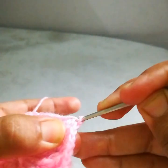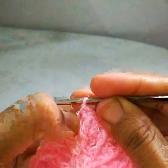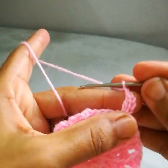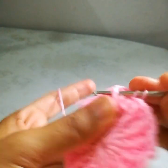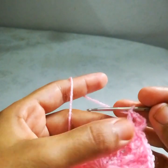Start the next round by making a slip stitch in the next stitch, then one more slip stitch into the next stitch. We are here in this front post double crochet stitch. Make a chain 3 — it will be counted as the first double crochet. One double crochet in the same stitch — two double crochets. Now chain 1 and work a front post double crochet in the next front post.